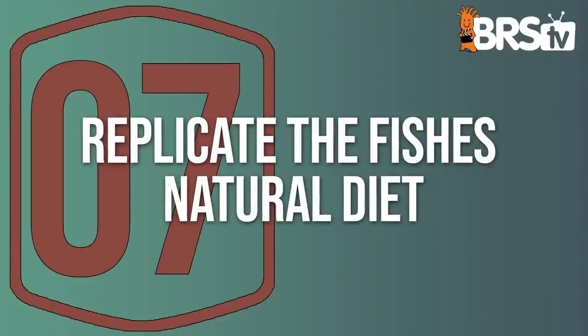Number seven: replicate the fish's natural diet. This is more applicable to so-called expert-only fish that people have difficulty keeping. Fish are opportunists — the majority of fish we keep in aquariums will take mysis and pellets and flakes and whatever we want to feed them. But the more difficult fish, not that they actually are difficult, just that they might have less tolerance of different foods — it's about figuring out what they eat. More sidles, for example, naturally eat a lot of fiber. The one in the 360 has been doing great for eight or nine months and has probably doubled in size.